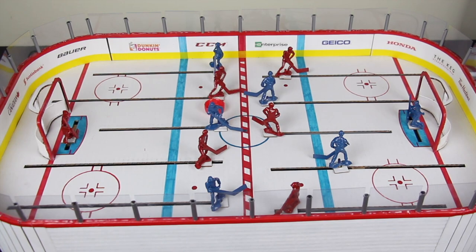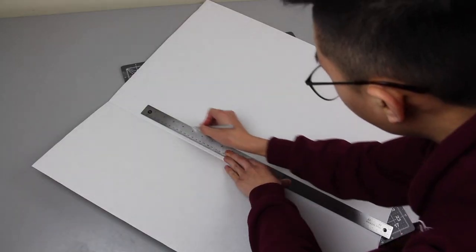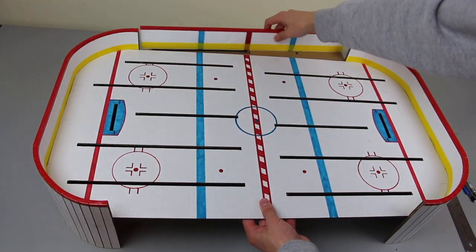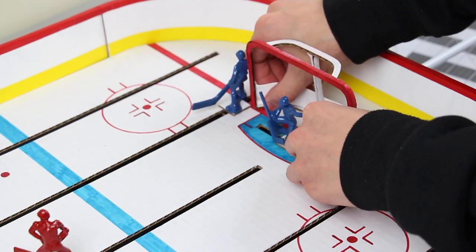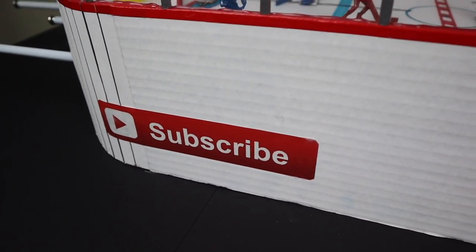If you enjoyed this video, click or tap the screen to check out this table hockey game that I made completely from scratch out of cardboard. Also if you're new to this channel, please consider subscribing especially if you want to keep seeing me make cool stuff. Alright, that's it for today — I'll see you guys in that table hockey game video.